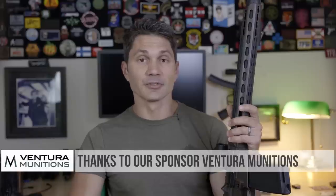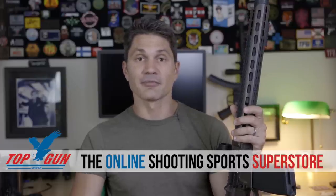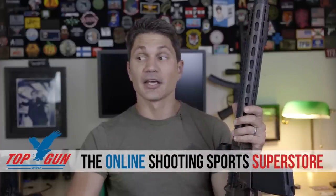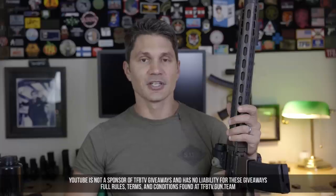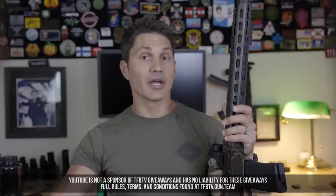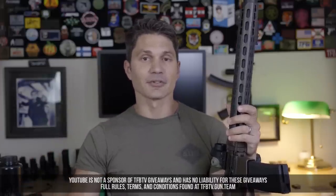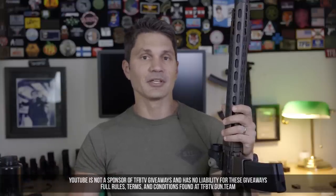Unfortunately this one isn't mine — it's a T&E copy from Daniel Defense, so it's going back tomorrow. Big thanks to Ventura Munitions for providing all the 300 Blackout ammo used in this video. Check out Top Gun Supply if you want a 300 Blackout firearm that isn't as expensive as the ISR. And if you'd like to win a free gun, check the description or go to tfbtv.gun.team — support us on SubscribeStar or Utreon at the $5, $10, or $25 level to be automatically entered to win one of four free guns every month.